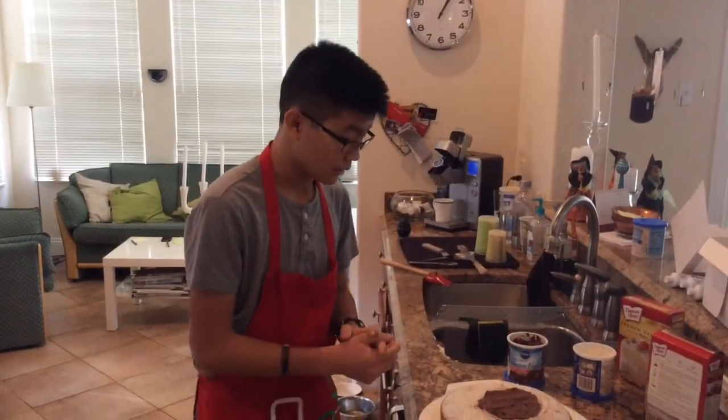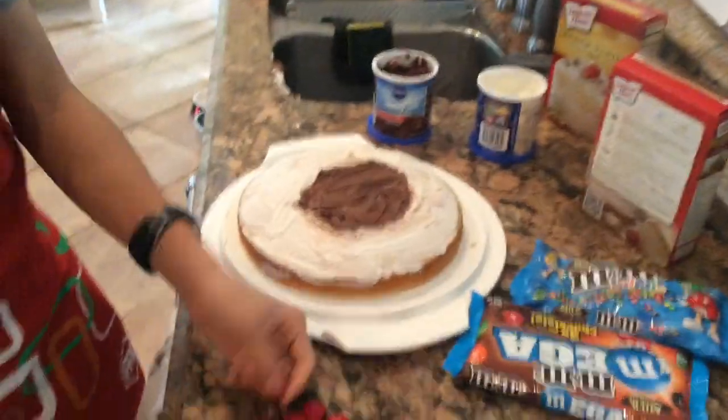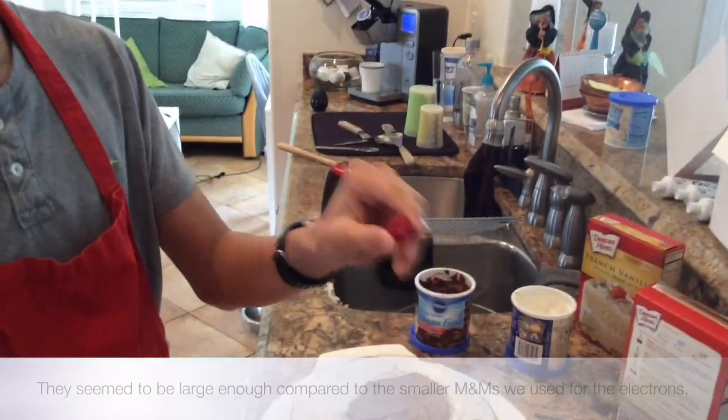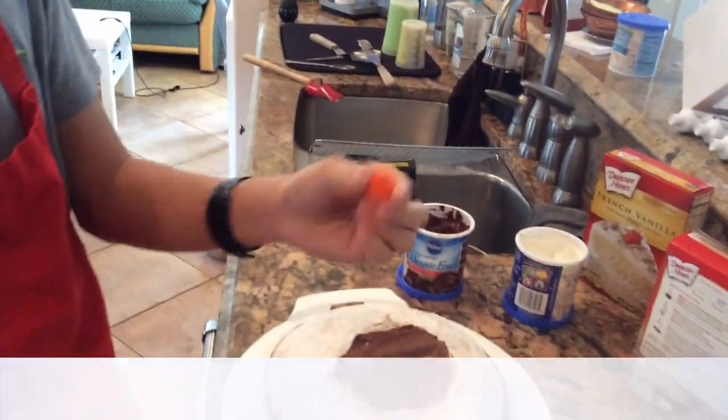Now we've made the outline for the nucleus. We're going to add the protons, which are represented by these large red M&Ms, and the neutrons, represented by these orange M&Ms.